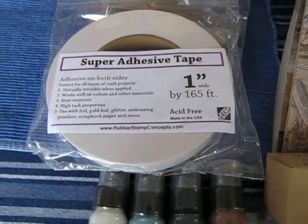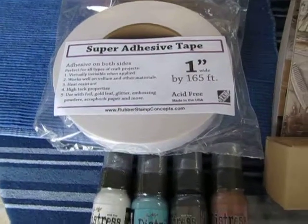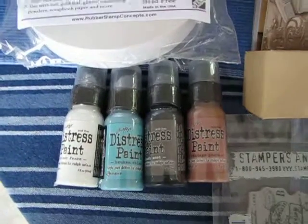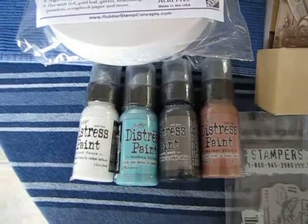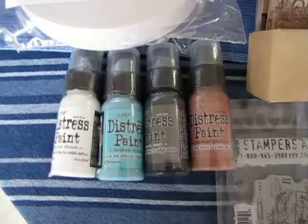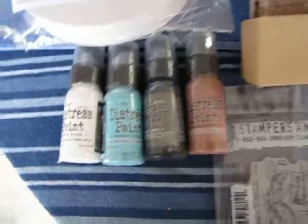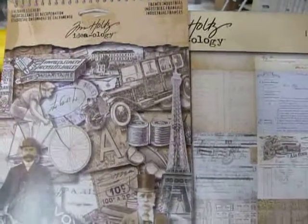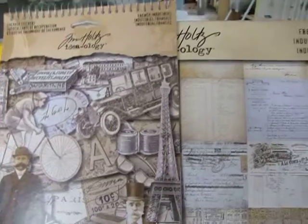Of course I picked up a bunch of Tim Holtz products, and Tim Holtz was there so it was neat to see him. I picked up the new distress paint and I got Picket Fence, Broken China, Black Soot, and Vintage Photo.